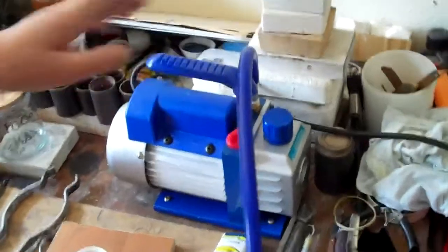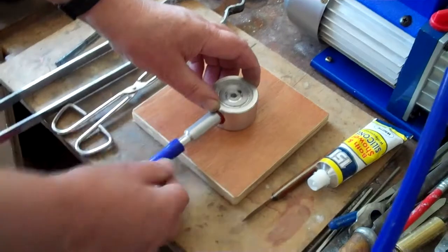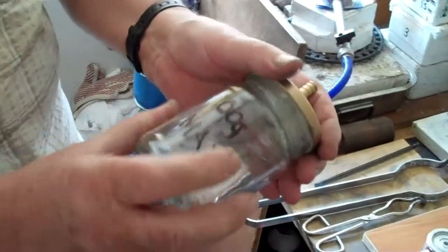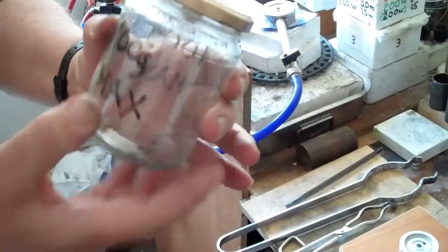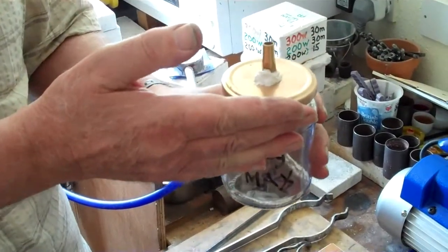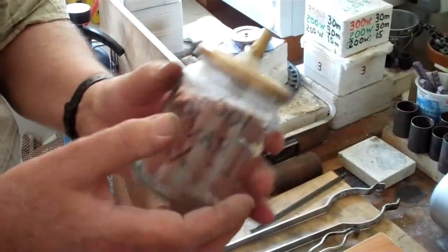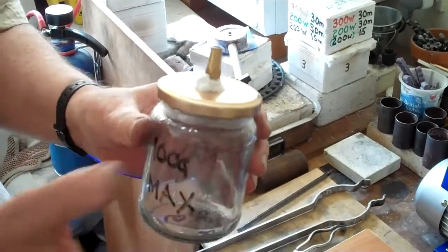Which means that not only will it do the vacuum assist casting, but disconnecting it from the table and connecting it to your honey jar with a spout in the top will allow you to — when you've mixed up your investment in this little pot — de-bubble the investment, and will also de-bubble your silicone resin and your RTV resins for making bubble-free moulds, which is bliss.